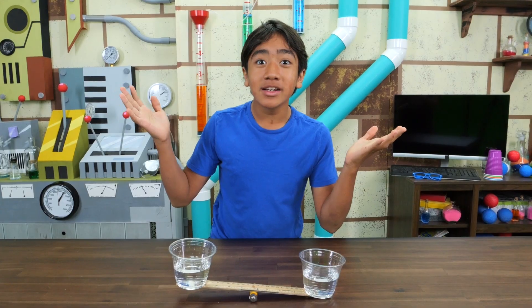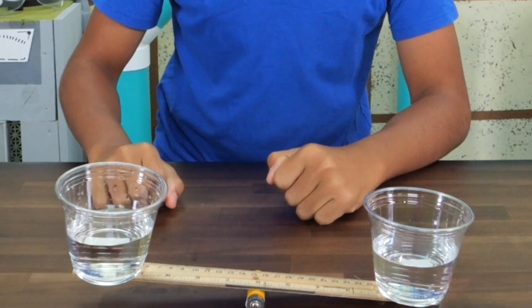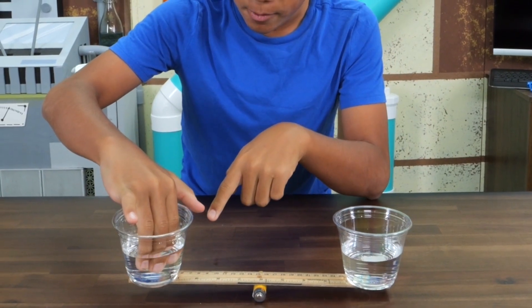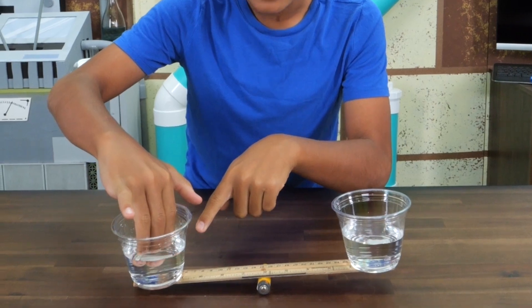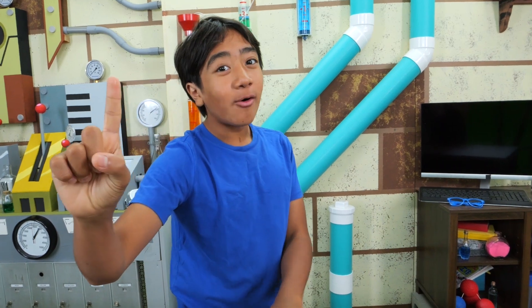Perfectly balanced. Well, how does this work? It's because my fingers have mass. Each water cup weighs about the same, but when I add my fingers in there, this cup will have more stuff in it, so it'll weigh more and then the teeter-totter lowers. That's experiment number one! Now, while I set up the next one, check out the Akuro clip!